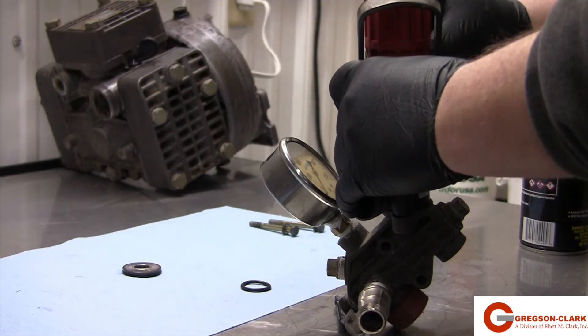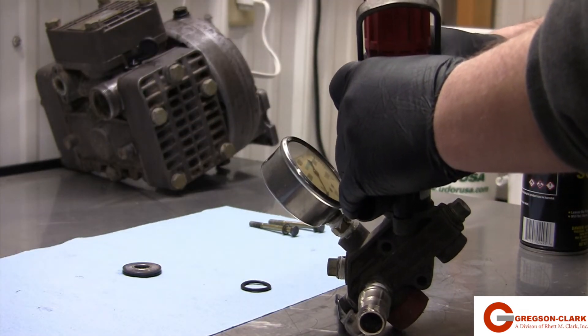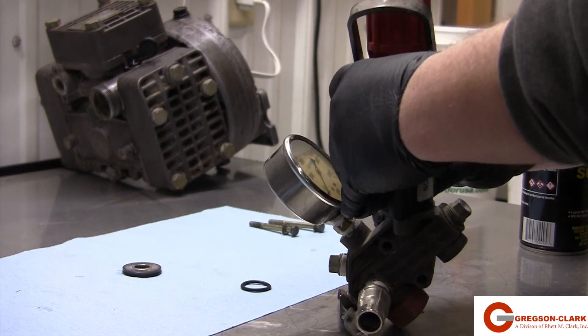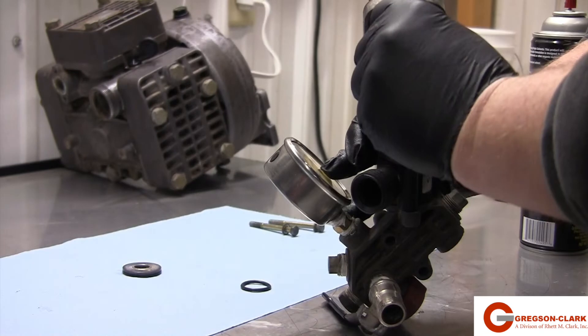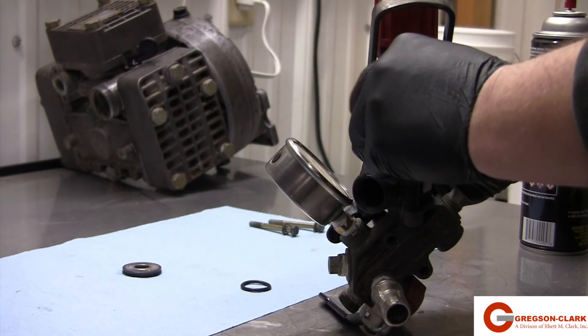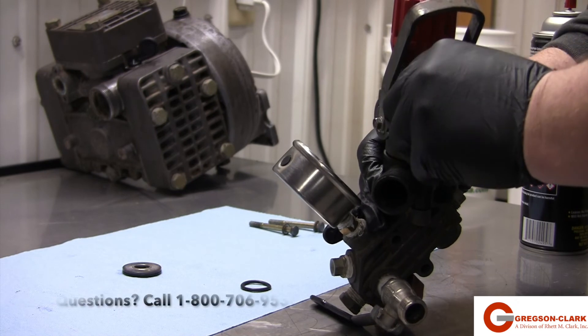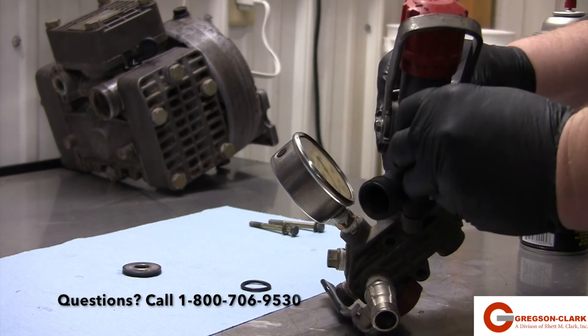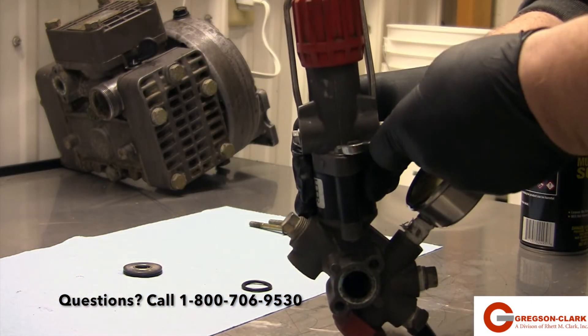And then we are going to replace our bolts. Tighten the bolts down, and the regulator has been rebuilt. In the repair kit, there is an extra o-ring. That is the replacement o-ring for the side where the regulator attaches to the pump. You are going to want to make sure that is in there when replacing the regulator to the pump.